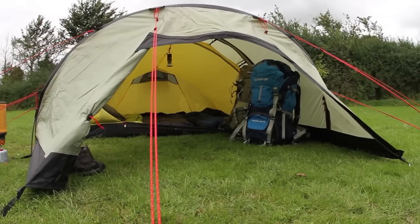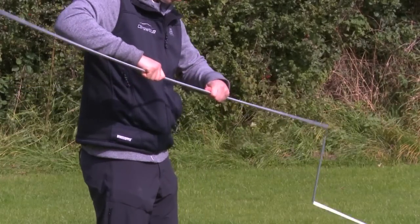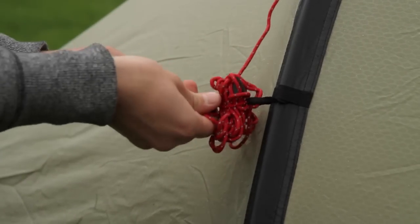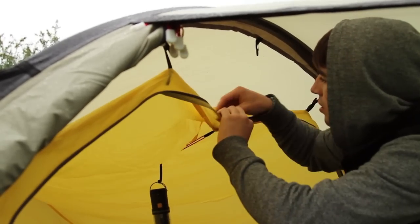Some of the great features of the Robins Voyager 3EX are the strong and light alloy 7001 T6 poles, the guyline retainer system to avoid packing tangles, and the hanging point system for ventilation and all-in-one pitching.